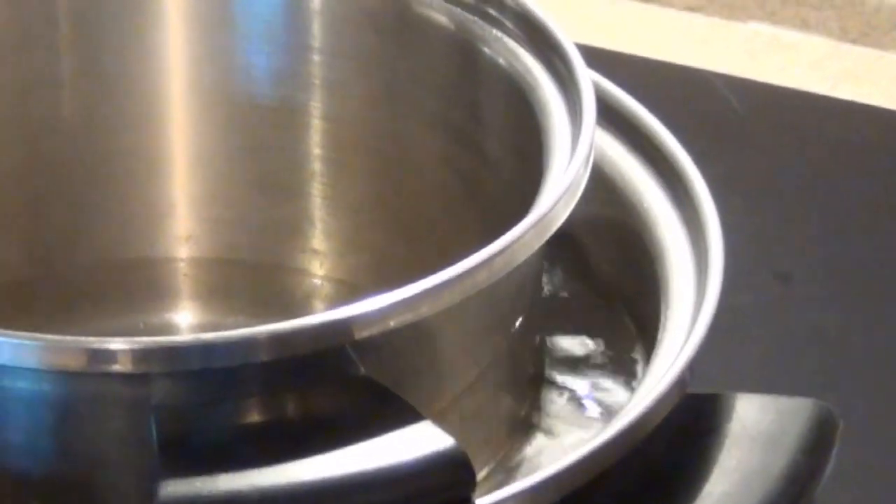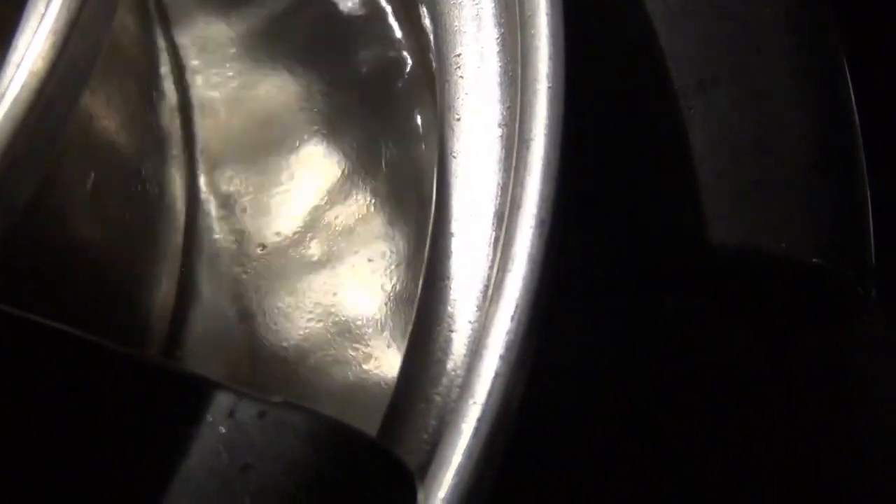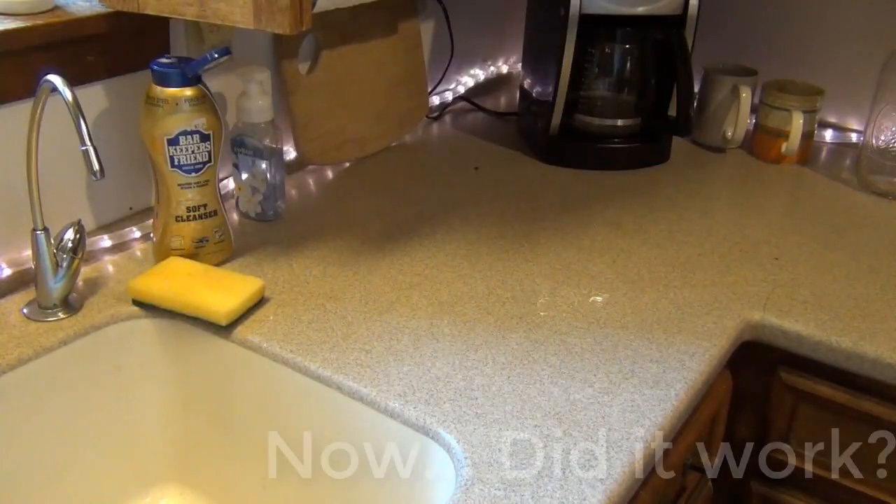Here we are with the pot boiling inside another pot. Getting a little closer, you'll hopefully be able to see there are little beads of grease floating up in the water — that means some grease is coming off. We'll let it boil five minutes and see what happens.